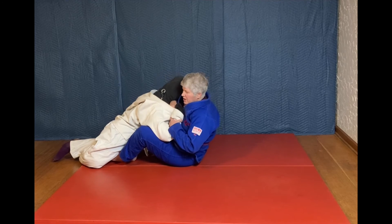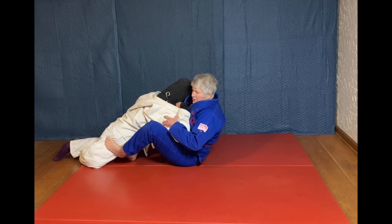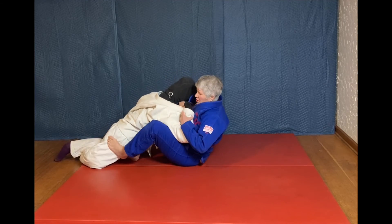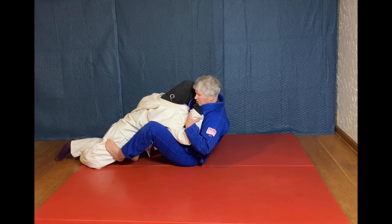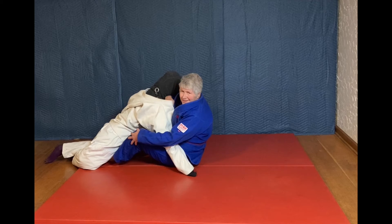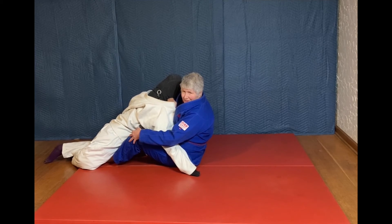The last mistake is when your foot is here — you don't want to end with your foot outside their hip. Always, when your foot is here, you want to pummel it to the inside so that both your feet end up being in between their legs.